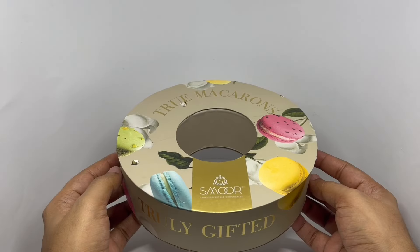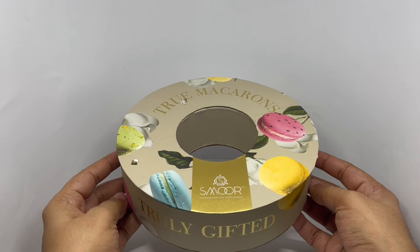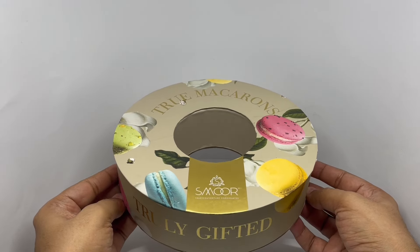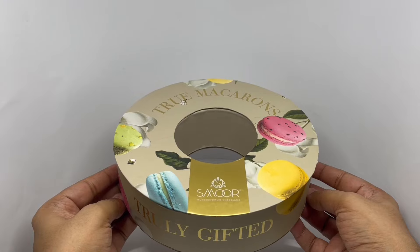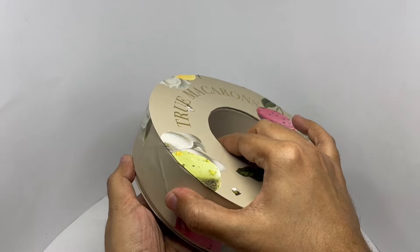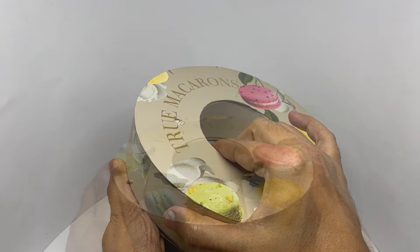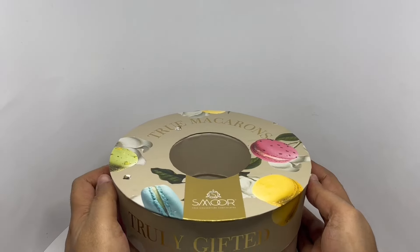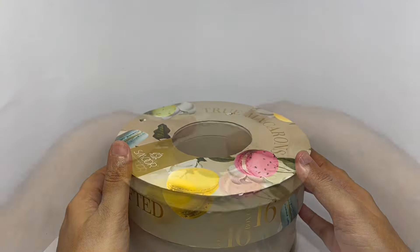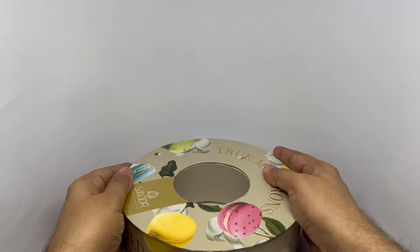It's a bit tricky to open though. You have to put pressure equally on all the sides to open it perfectly, or you can slowly keep doing a little bit at a time. It's a bit tricky to open it up.